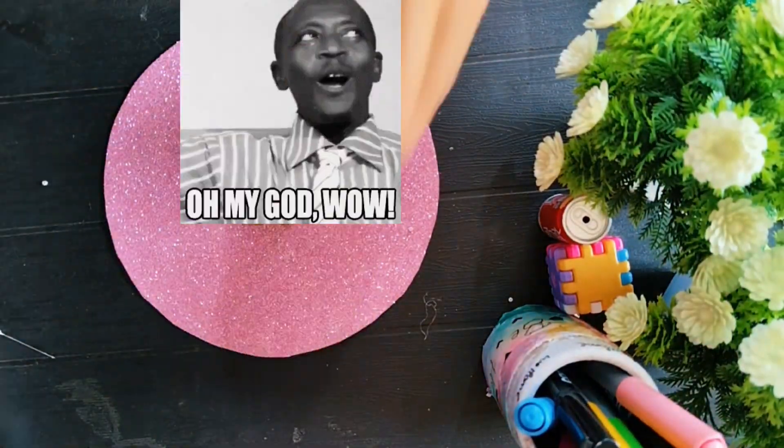And here, our new earrings are ready. Bye guys, love y'all, bye!